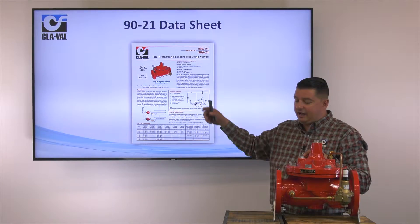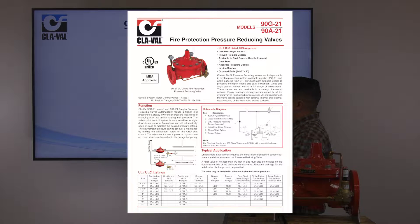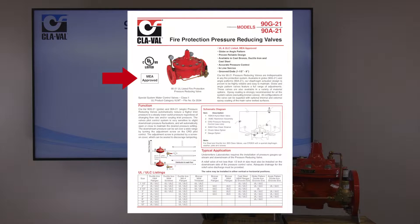One of the things I want to look at first is our data sheet, which you'll find on our website. On the top left you'll see that it's UL listed and MEA approved. Being that it is UL listed and MEA approved, it does have a limitation on the options you're allowed to have on this valve, other than the pressure gauges on the inlet and outlet. You are limited on any other optional features such as ball valves — it's just a very standard pressure reducing valve.